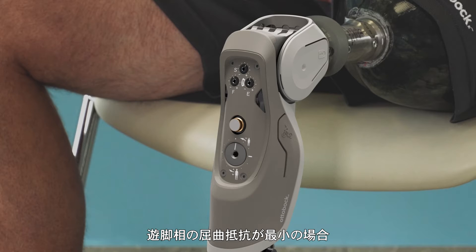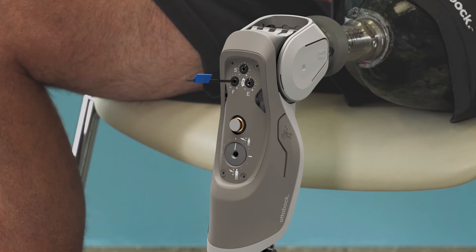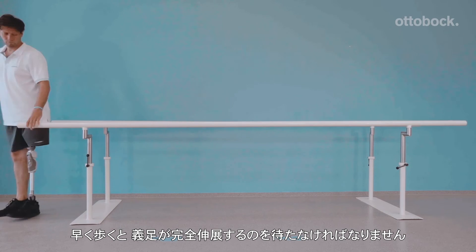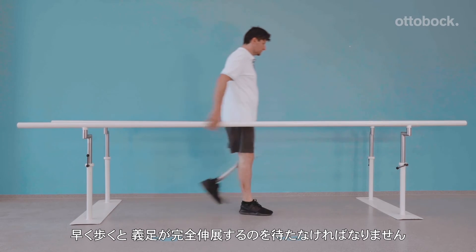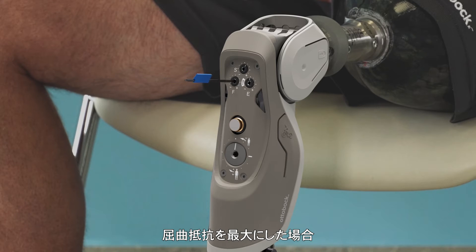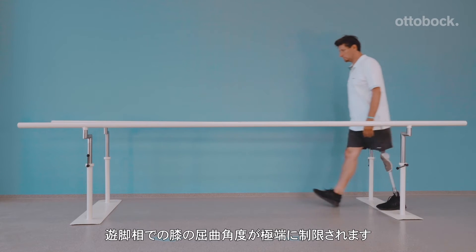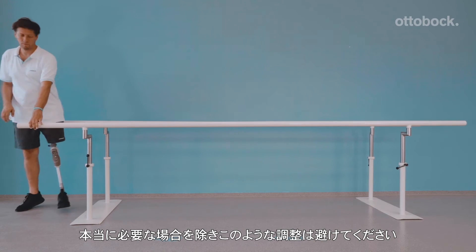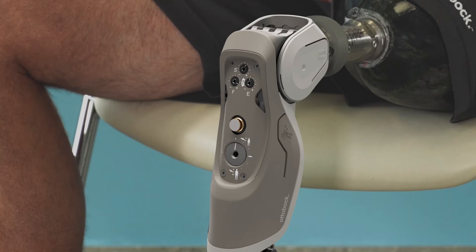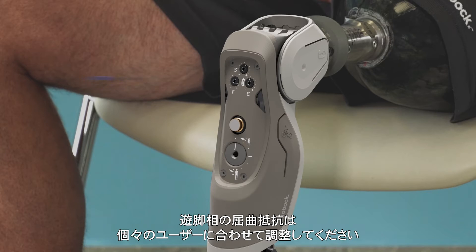First, the knee joint is shown with a swing flexion resistance set at the minimum. At higher walking speeds, the model has to wait too long for the prosthesis to reach full extension at heel strike. At maximum resistance, an unsafe condition is created for most people — this is shown only as an example. Please do not maintain this setting unless absolutely necessary. In order to achieve an optimal setting, the swing flexion resistance must be adjusted for each person.